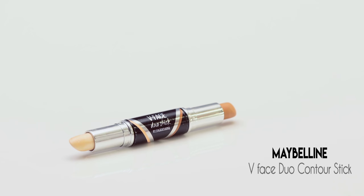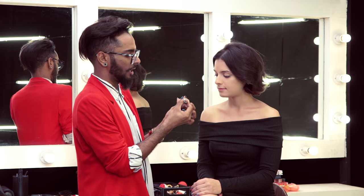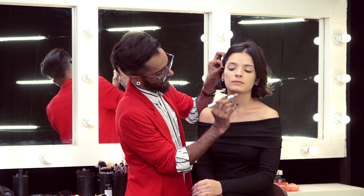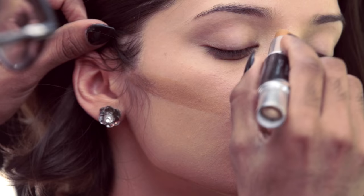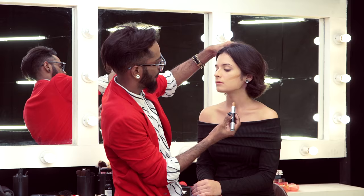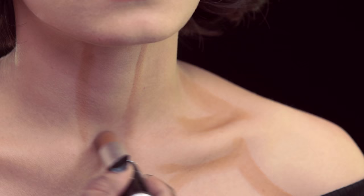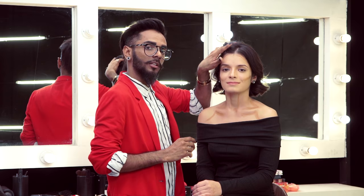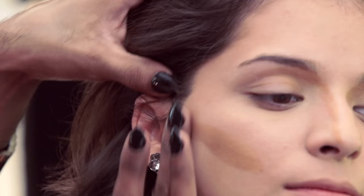I've got this Duo Contour V Face Stick by Maybelline. I love it because it's super creamy and super blendable — I call it my Jedi Stick. Now contour right there under the cheekbones, follow it under the jawline, thin line on the side of the nose, perimeter of the face as always. I'm also going to contour on the sides of her neck and in the décolletage area. My favorite thing about this product is that you can blend it with just your fingers.